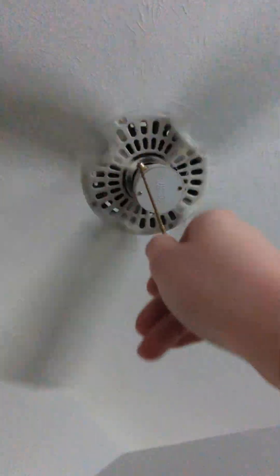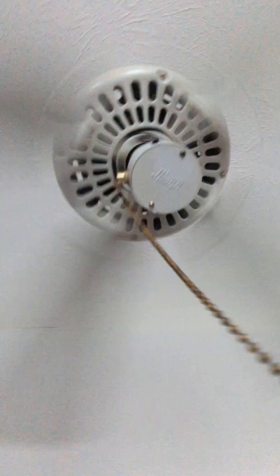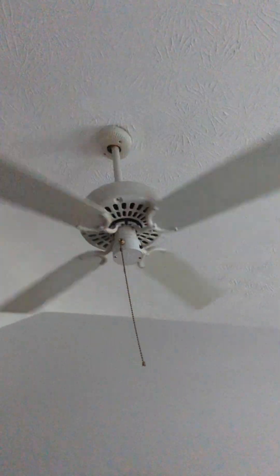Yeah, this is a good fan. Let's see the Hunter logo. Now here's off.